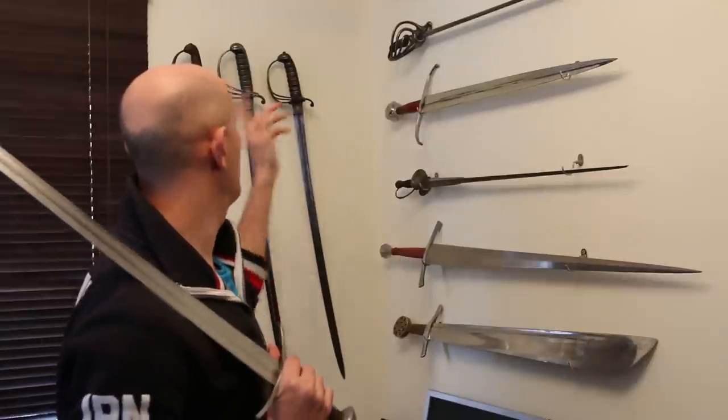Steel scabbards will contribute towards the blunting of swords; brass scabbards, a little bit less so. Leather scabbards are good at preserving sword edges, but if you're repeatedly putting a sword in and out of a wood-lined scabbard, that wood will blunt the sword eventually. The wood scabbard might be better at preserving the edge than a steel scabbard, but nevertheless, any repeated friction with the edge of that sword will blunt it.